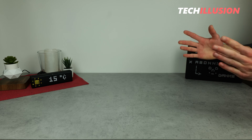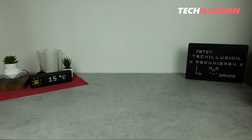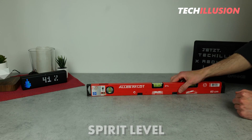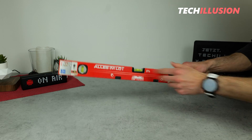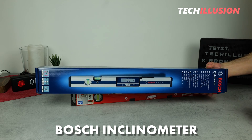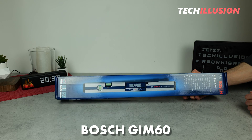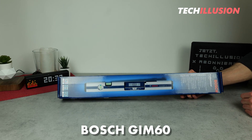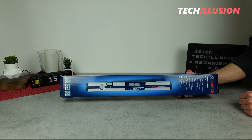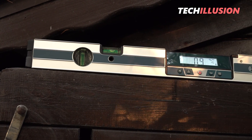Today we have a device for testing that is undoubtedly essential on any construction site — a spirit level. We're not talking about a typical level that everyone has at home, but rather a very special device from Bosch with an integrated digital inclinometer. Specifically, today we have the Bosch GIM60 digital inclinometer for testing. What can we really expect from this high-end spirit level, how well does it perform, and whether it's worth investing in or not? Let's find out together in today's video.